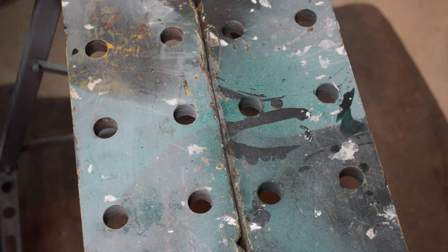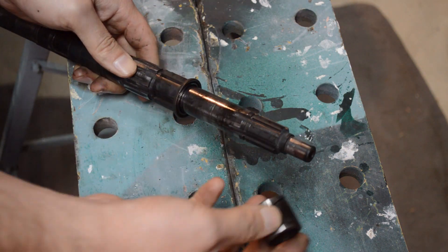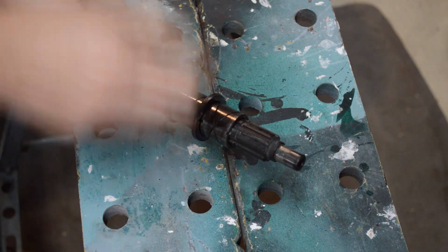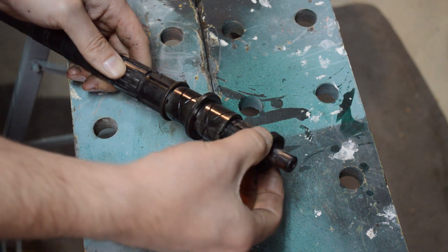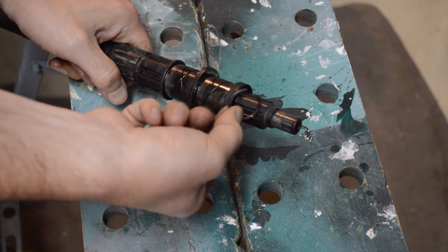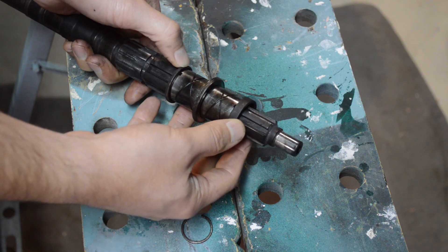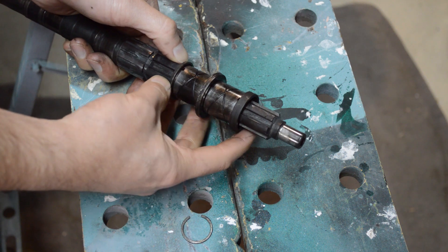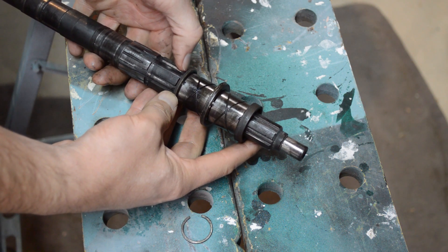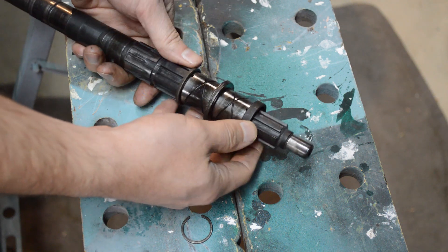Next you'll need to check the main shaft end float. Take your main shaft and add the washer to the end. You don't need the gears for this, but you will need the bushes — the bush, the washer, the next bush, and then this washer here. Technically you're going to want to refit the circlip. What you're looking for is, with everything in place, how much end play movement do you have? The spec on this transmission is four to ten thousandths. Slide it all the way to one side and see what size feeler gauge fits.